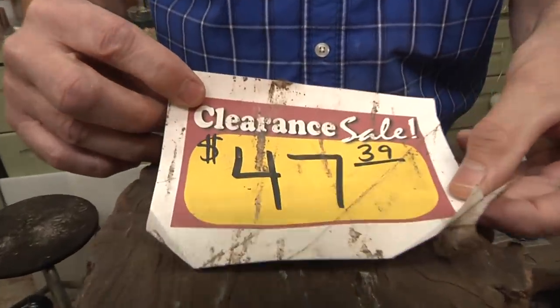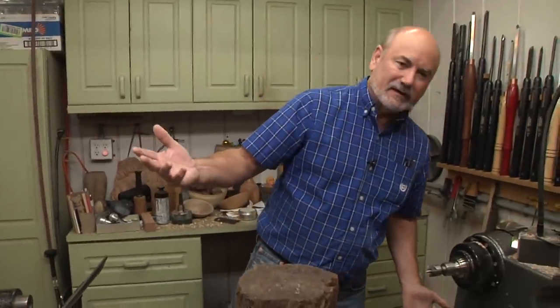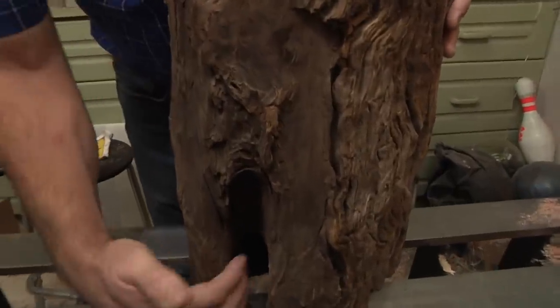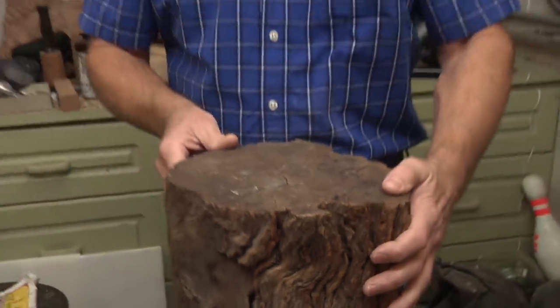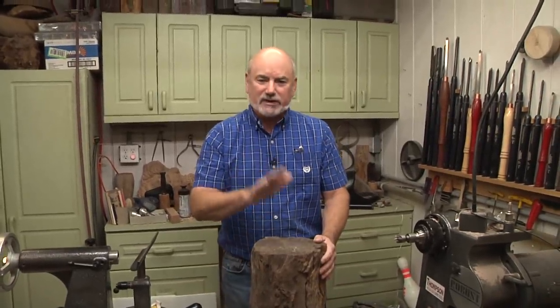It used to be priced at $78 and they had it down to $47.39. And I understand why, because when you look at it, it's like, what can I do with that? That's a mess, right? Well, I love ugly wood. And see that crack in there? I think that is beautiful. Over here, this bark is incredible. So how can I turn something on this and still keep the beauty of all this? That's going to be our challenge today.